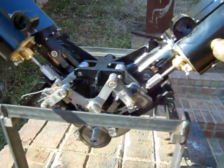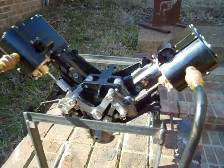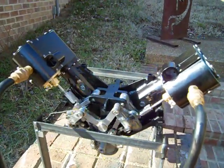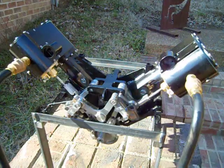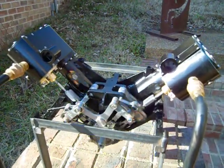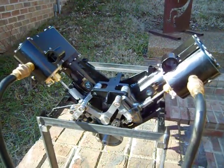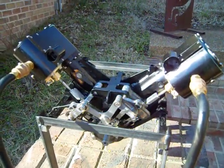There it is in operation — I'm going to run it a little faster. It's pretty well balanced. I thought the counterweights were a little heavy on it, but I'm pretty pleased with the way it's running now. There's very little vibration even though it's on a light duty stand I made for it.